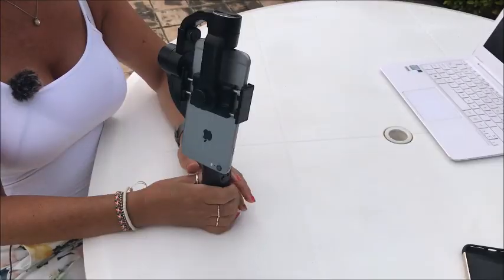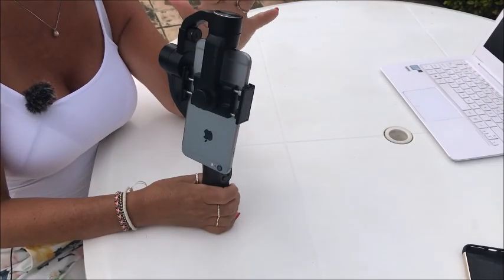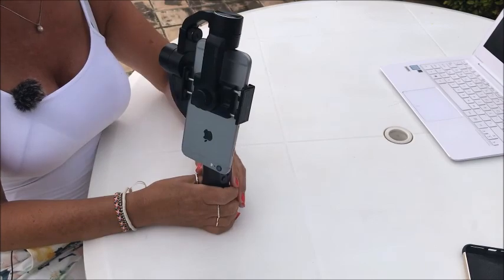In the end we discovered the secret: we found out that balancing was the most important thing, and I'm going to show you how to balance this and make it work brilliantly. So now I'm going to show you how to balance the phone with the Zeehun turned off.